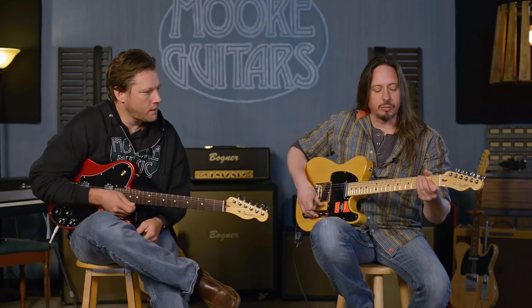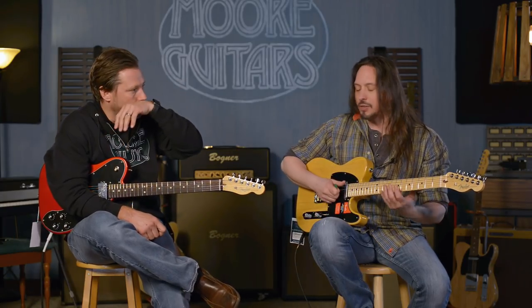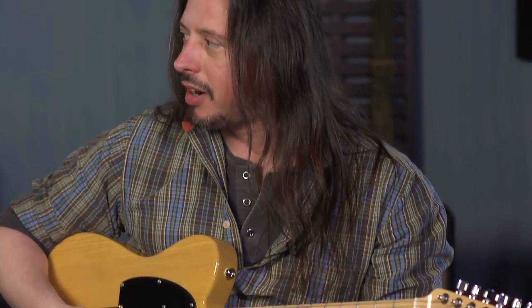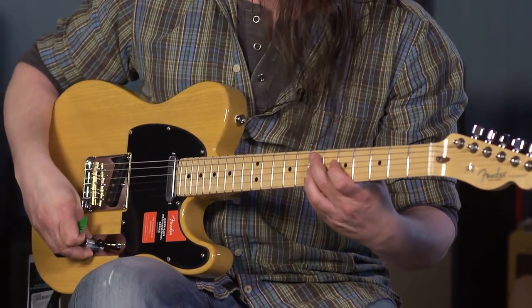Another thing is they went away from the medium jumbo frets. That's something that, if you're used to playing acoustic guitar a lot, the first thing I noticed is that it's easy to make this thing go sharp, because you have a skinnier, taller fret wire. So that was a feel thing that I first noticed.